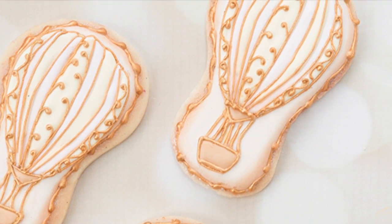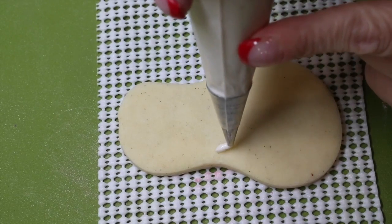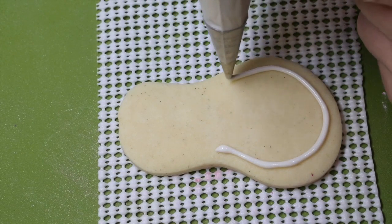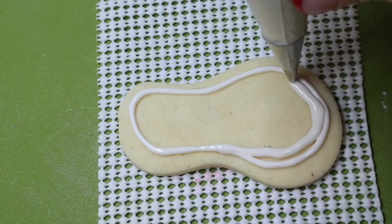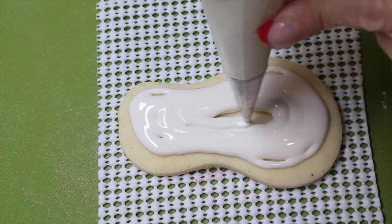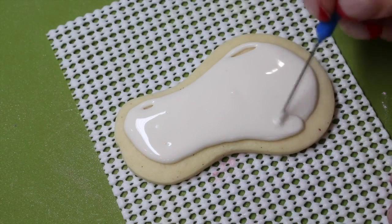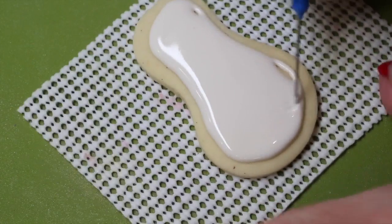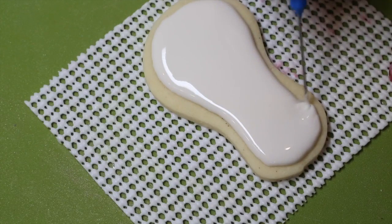Begin by icing your flip-flop cookie with some ivory flood consistency icing and a tip. Use your scribe needle to evenly distribute the icing. You will want to allow four hours in front of a fan for your icing to dry, and then let it dry overnight before moving on to the next step.